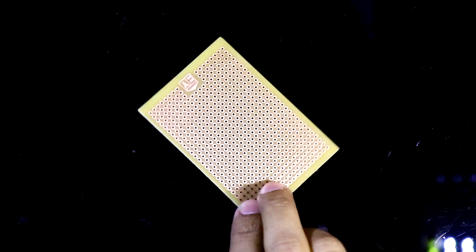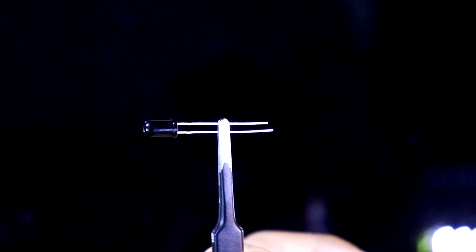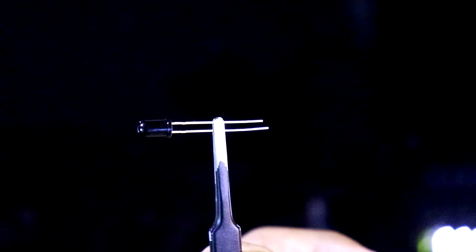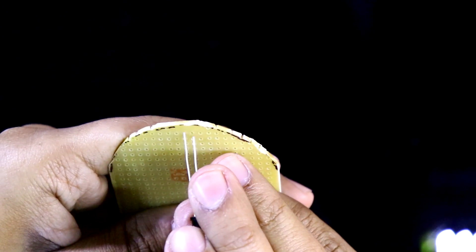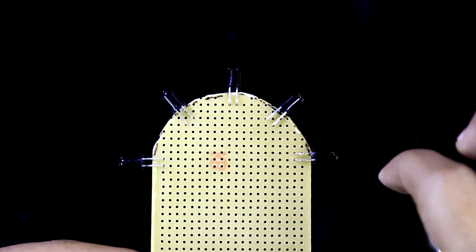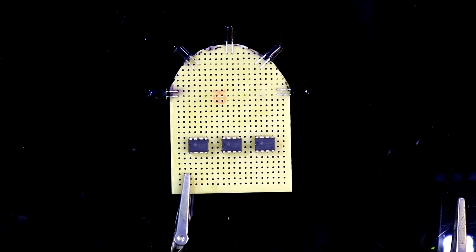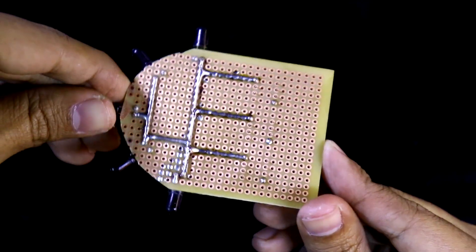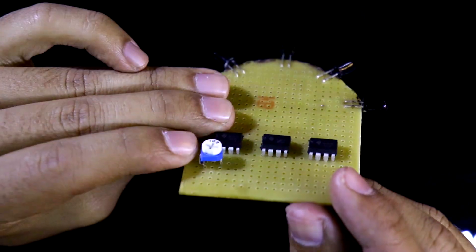I'll use a 5 by 7 centimeter PCB. The phototransistor has a longer pin which is the emitter and a shorter pin which is the collector. The collector is connected to plus 5 volt and the emitter is connected to the IC. We need five phototransistors. I'm placing all three ICs and soldering pin 8 and pin 4 for each — pin 4 to ground and pin 8 to plus 5 volt.